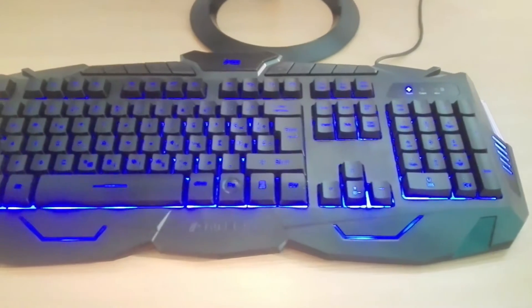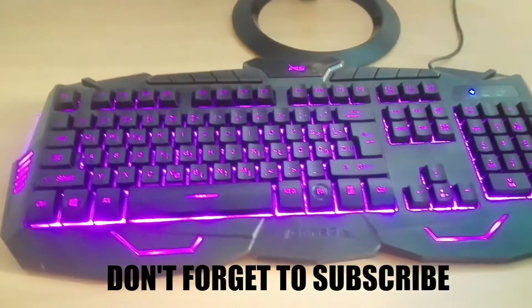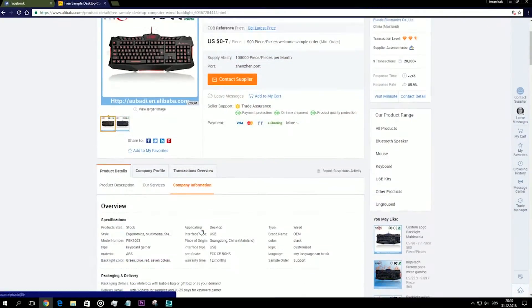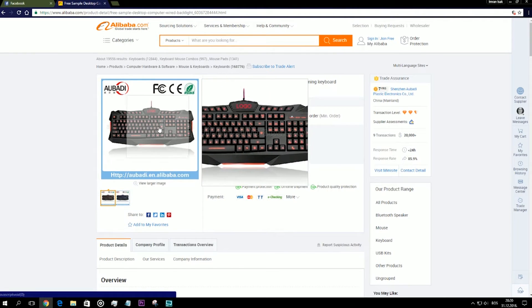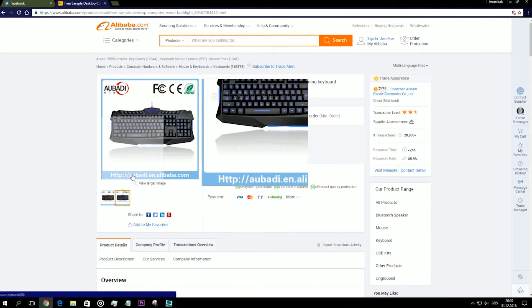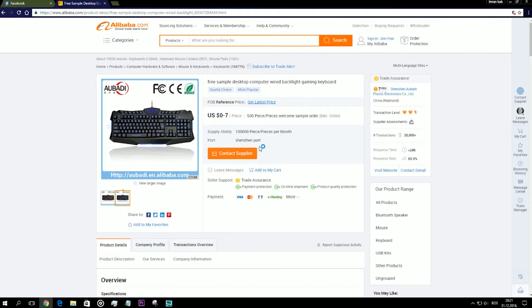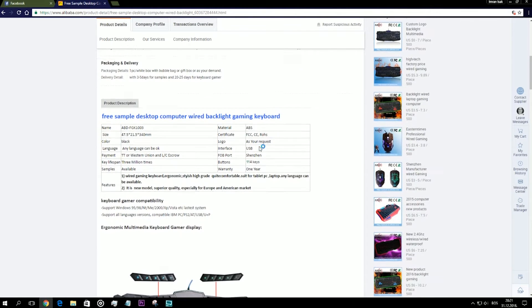There is one thing I want to point out — yes, it does say MS on it. But you can actually order this exact same keyboard with your own logo on it. I'll provide a link in the description. The only downside is you have to order at least 500 of them. So you will probably find a lot of these keyboards that look exactly the same but with a different logo on it.